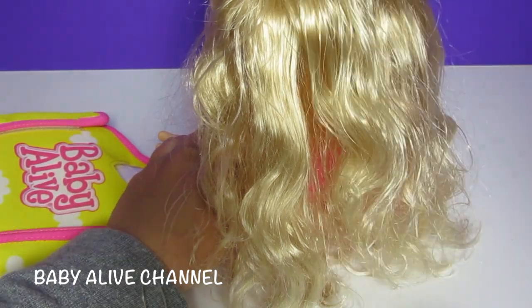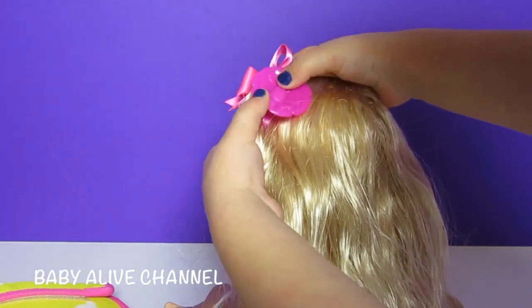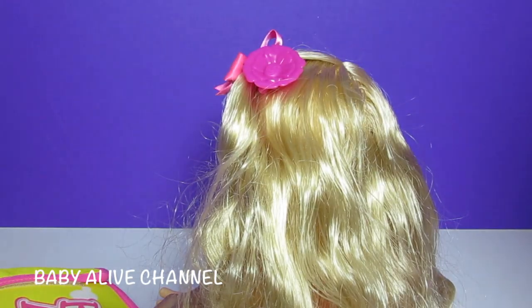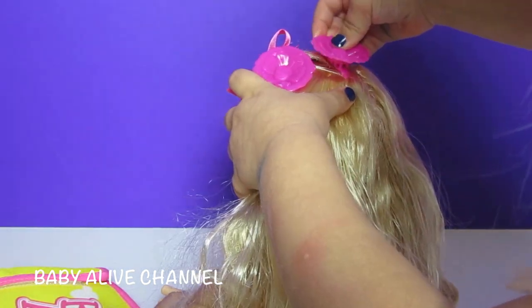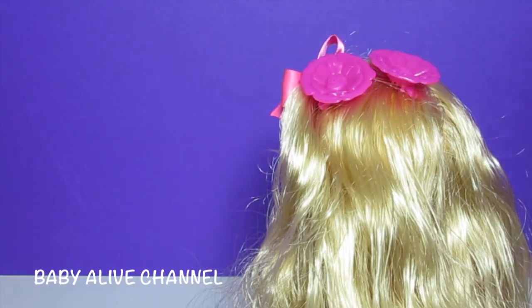You're brushing her hair. Her hair clips. Oh, I love that. Good job. Elsa, that's so pretty.